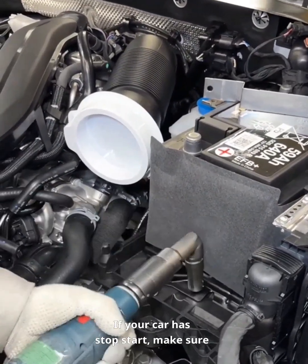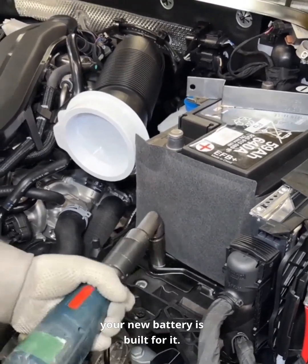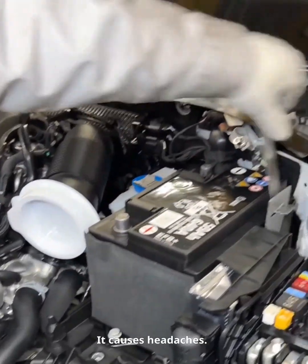If your car has stop-start, make sure your new battery is built for it. Don't downgrade specs — it causes headaches.